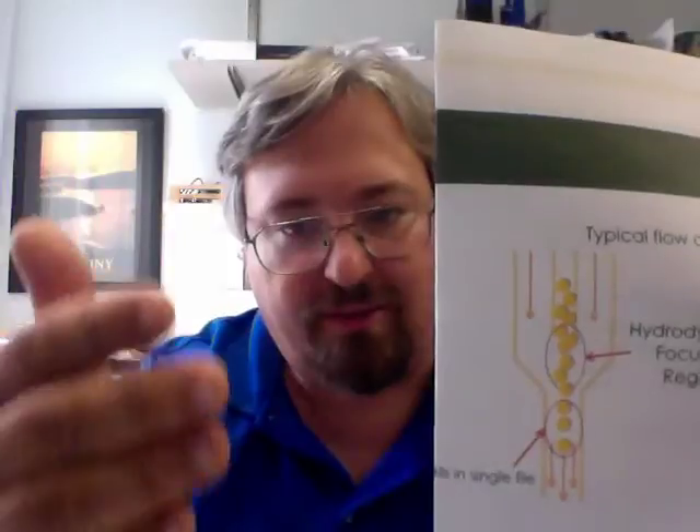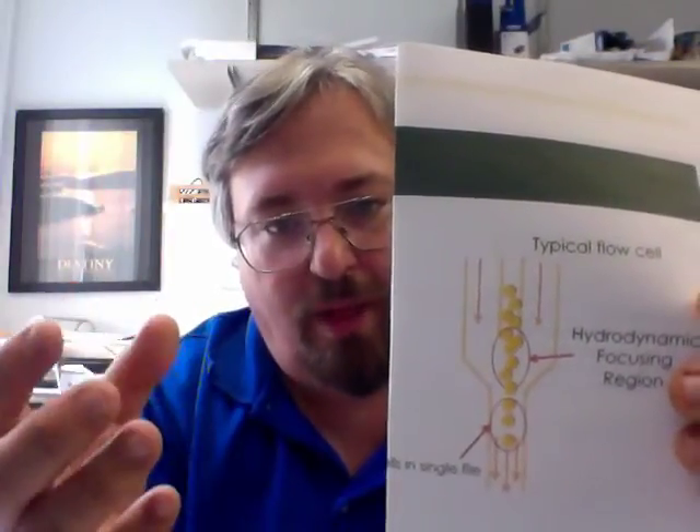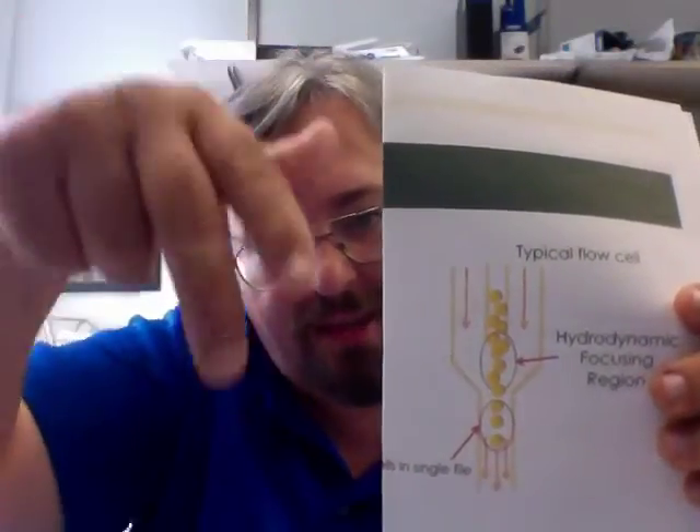Now, the reason the sheath and the core stream don't mix is due to hydrodynamic focusing and laminar flow. Here is a typical diagram shown in many textbooks — a schematic of a flow cell. Here we have the injection point where an amorphous blob of cells, injected at slightly higher pressure than the surrounding sheath fluid, are focused by the properties of hydrodynamic focusing and, because everything is in laminar flow, into the center of the core stream. And here's where they pass single file by the laser intercept point.